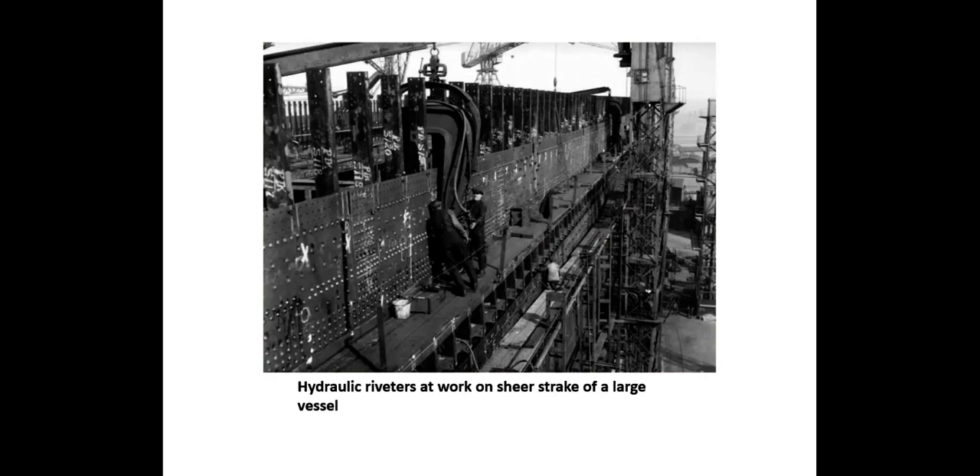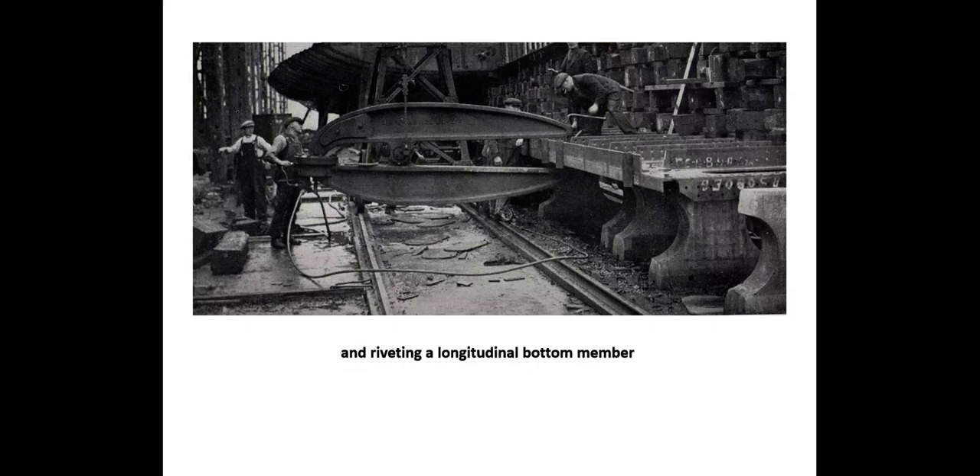Rivets were closed either hydraulically, pneumatically, or manually with riveting hammers. Hydraulic riveting, used for larger diameter rivets, closed the hot rivet in one convulsive squeeze, better staving up or filling the holes in the plates. In this particular hydraulic riveter, the piston that closes the rivet is at the bottom of the coil. Portable hydraulic riveters work on the sheer strength of a large vessel. In riveting of the bottom longitudinal assembly, the assembly is laid horizontally so the hydraulic riveter can reach all the points in the web of the unit. The piston is at one end, and this is the hinged fulcrum with the driving points at the end.